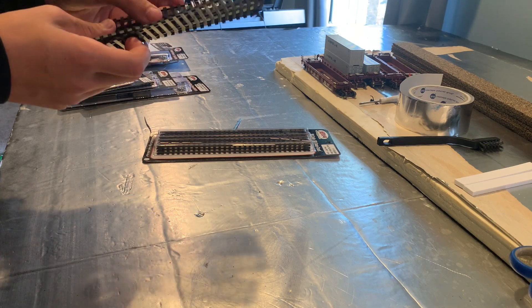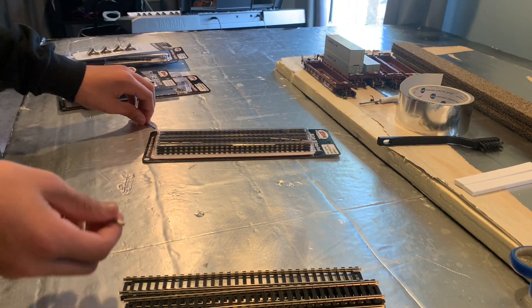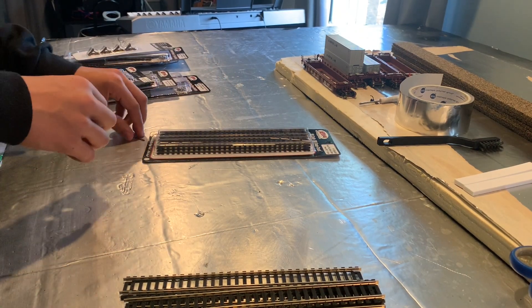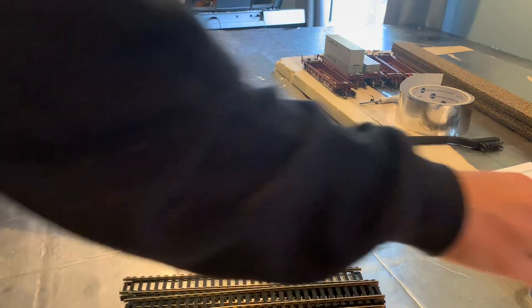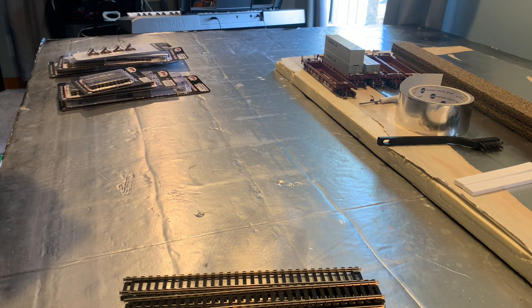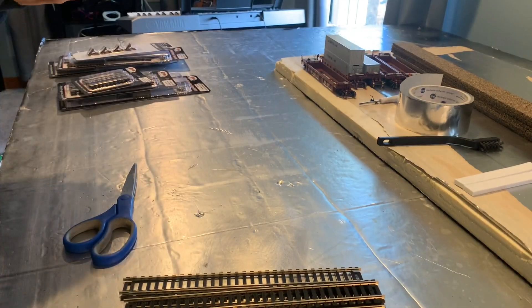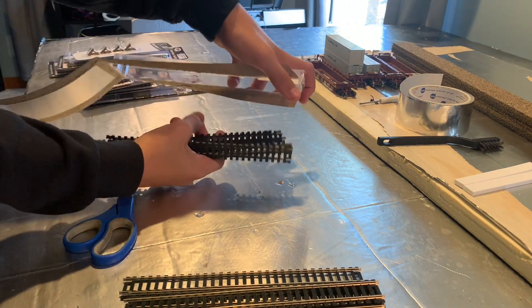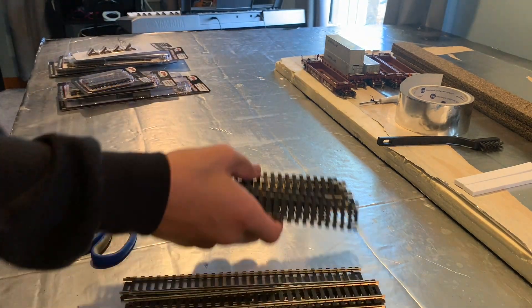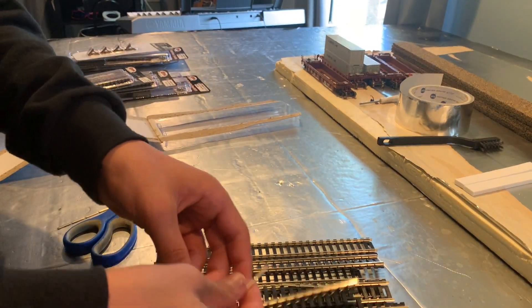Here we have the second pack. It comes with 12 rail joiners — they come together. And here is the rest of the track. Great track.